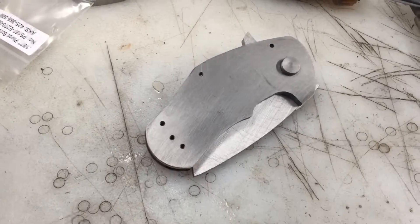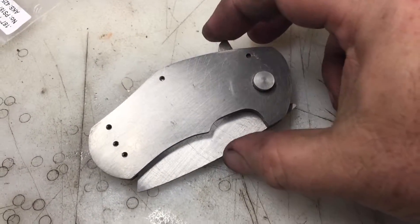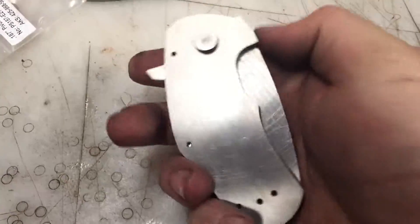I want to do a little sneak peek of my first frame lock. This will be the lock side. The pivots I ordered, the heads were too big, so I need to grind those down or order some more or whatever. It's just a work in progress.